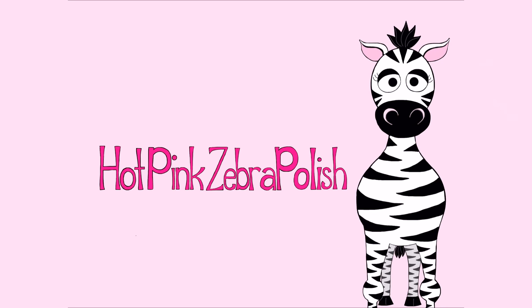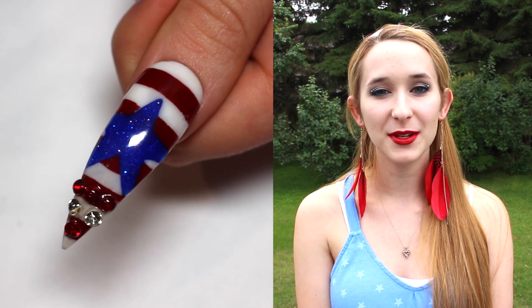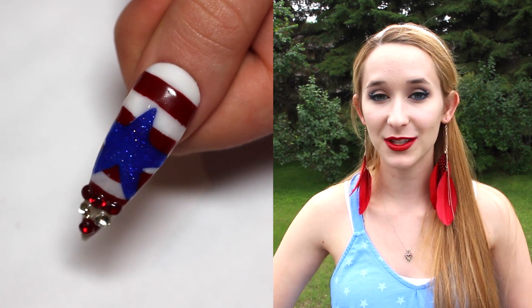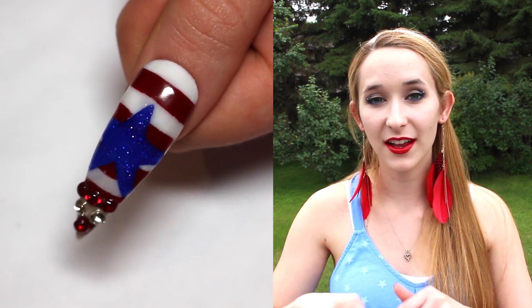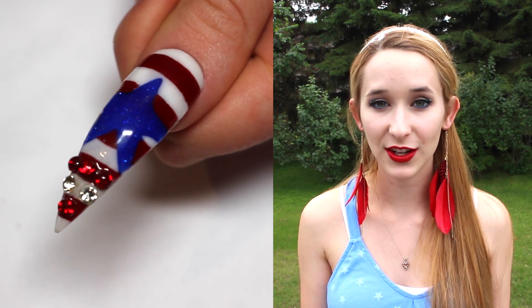Hi everyone! In today's video I'm going to be doing my acrylic 4th of July or Independence Day themed design. In this one it's going to be a blue star in the center of the nail with red and white stripes. And this is not polish, this is not paint, this is all acrylic.